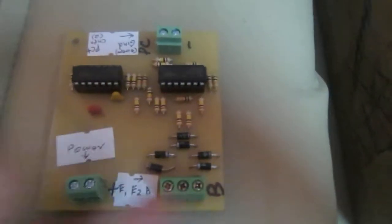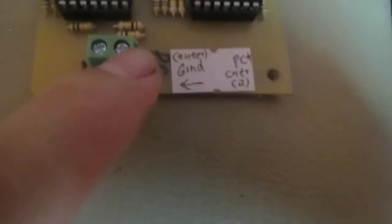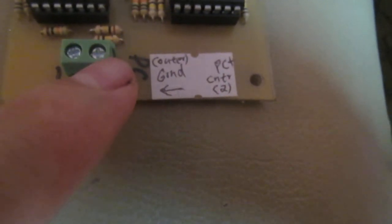And here, let's turn it around. This one is for PC.